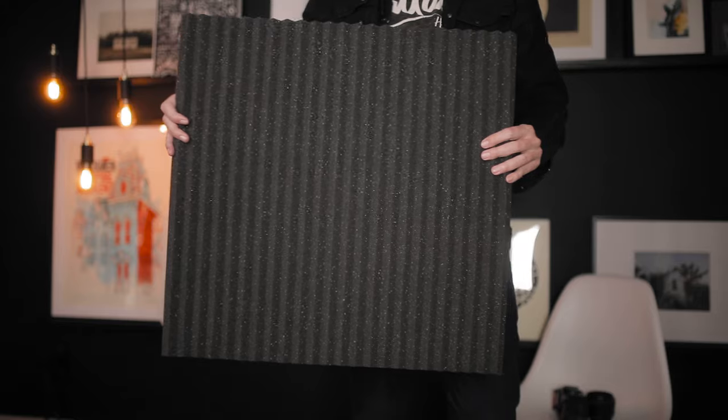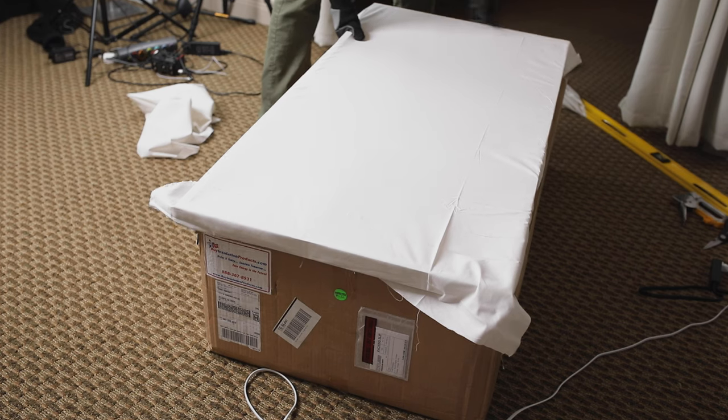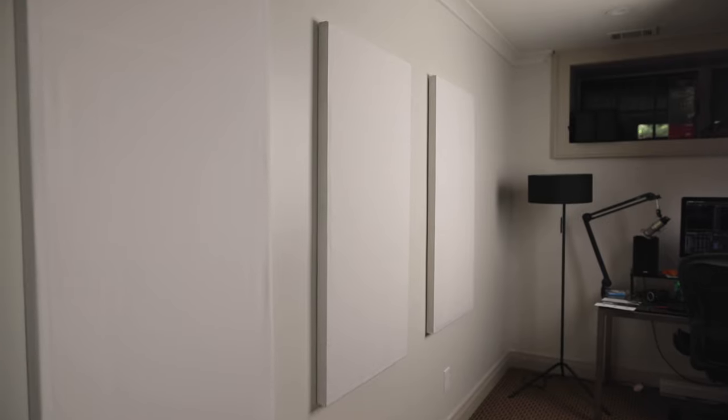Another option would be to invest in some foam acoustic tiles. I did that at first and thought they worked pretty well, but over time I got kind of annoyed with them because I didn't really care for how they looked. What I ended up doing was going the DIY route and making my own sound-absorbing panels — just a wood frame with some insulation on the inside wrapped in fabric. I hung those all around the walls in here, and I also have a couple suspended from the ceiling above me. These work better than those acoustic tiles ever did.